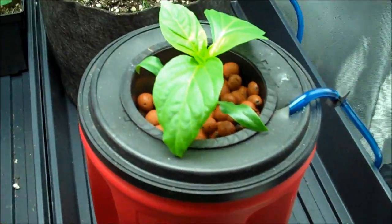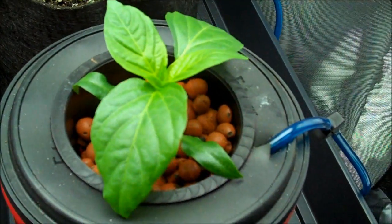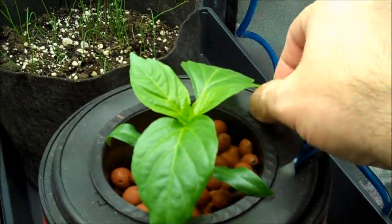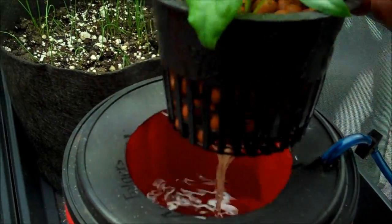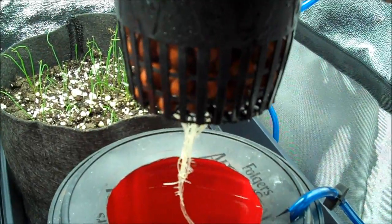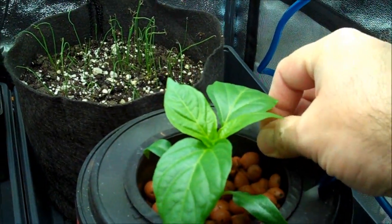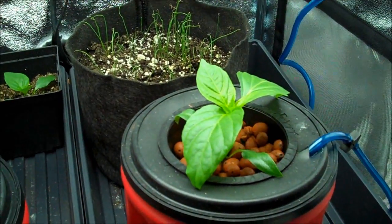Here's the first hydroponic pepper, a bell pepper, and it's doing quite good. Let me show you the root structure — this is basically since the last video of it. It had four little roots sticking down and that was about all she had.